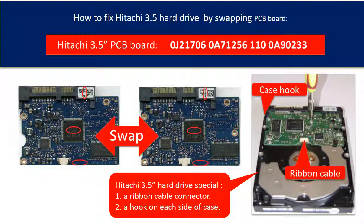Third, the PCB board compatibility is very strict. The board number, the sticker number, and the main IC number must be the same. And also, the PCB board firmware transfer is a must.